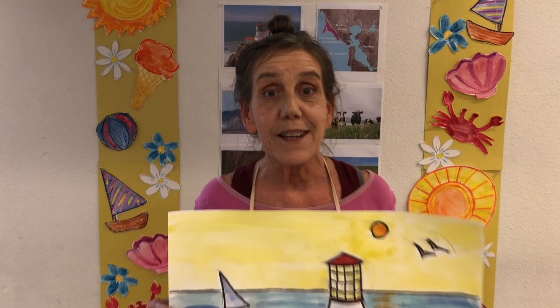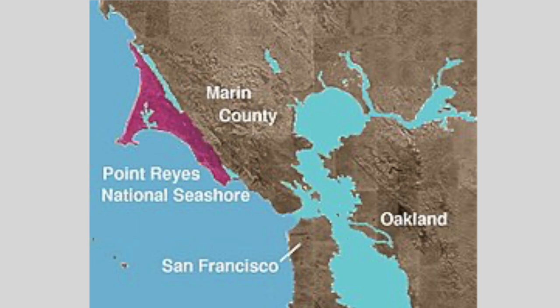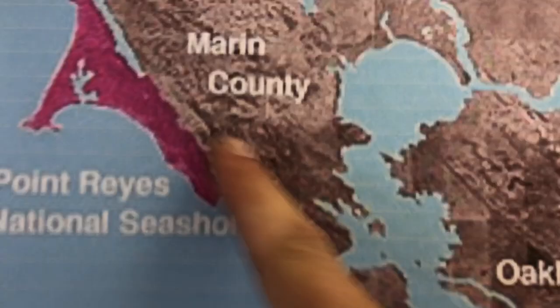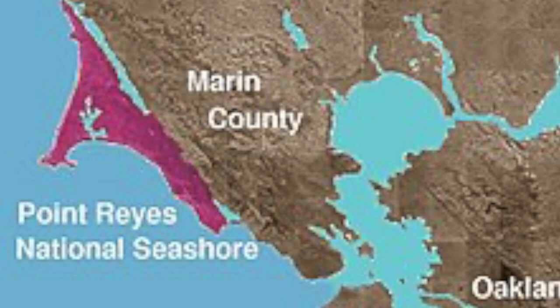Let's take a look at the map and find out where it is. So this is where Point Reyes is. Do you see everything in pink? That's all the National Seashore — there's a lot of beach in that National Seashore. And there's a line that goes up right here; that is the San Andreas Fault. You can actually see it from space, and it kind of divides off that whole pink section of Point Reyes, so it has a very unique ecosystem.